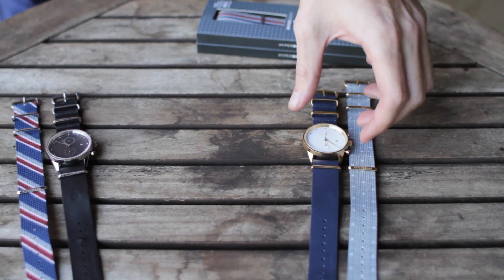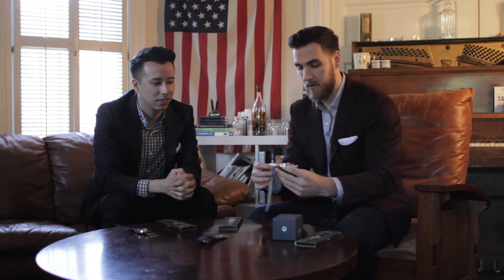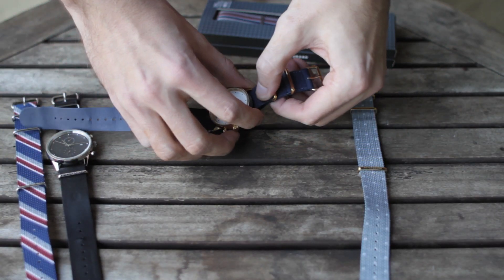Today we're also going to show you how easy it is to change a NATO strap, because sometimes it can get a little confusing, but it's actually very, very simple. What you want to do is take it and pull the long end through and then just pull it out.